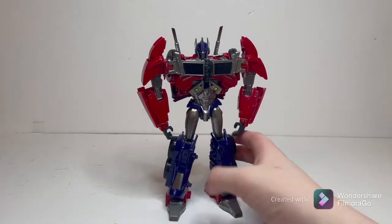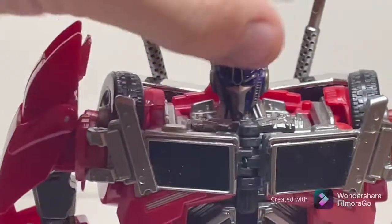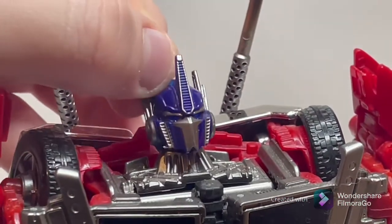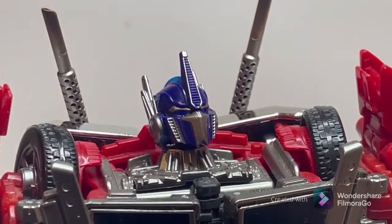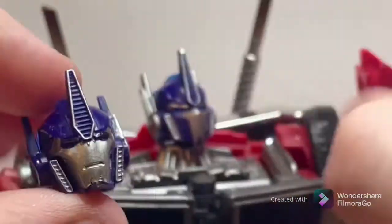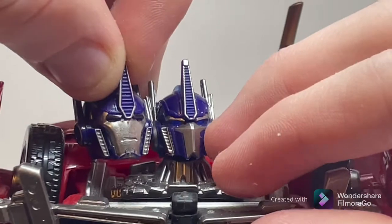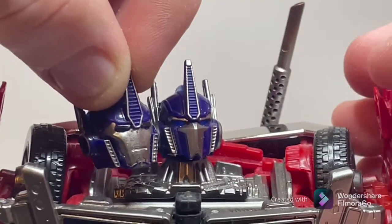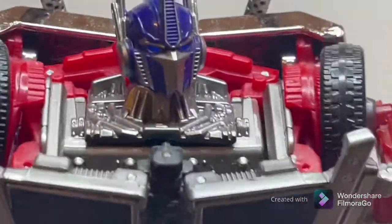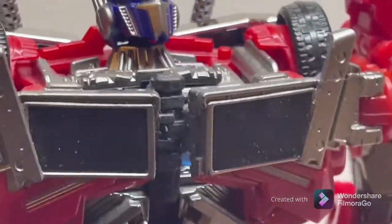Take a look — the head sculpt on this guy is just dead on. Just the spitting image of that TFP head sculpt. It looks amazing. With the alternate head sculpt, you do get a mouth-guard-less faceplate, and you can swap this out for the mouth-guarded faceplate if you really want to switch it out. As you can see from the lovely paint work, there's a lot of silver and chrome on this guy — it looks amazing.